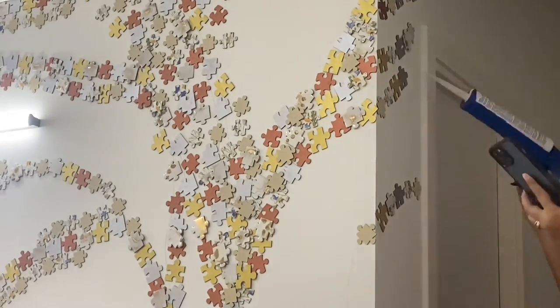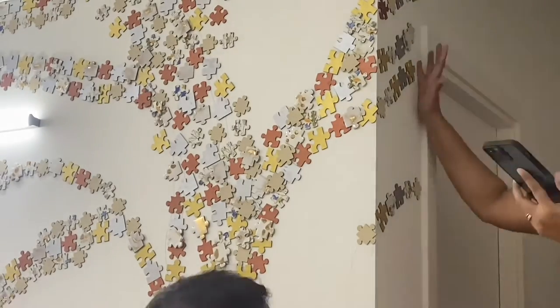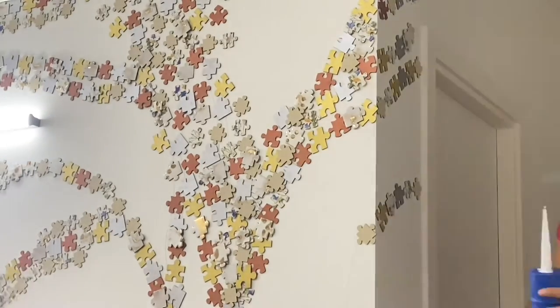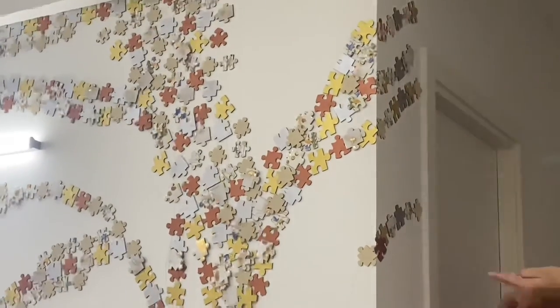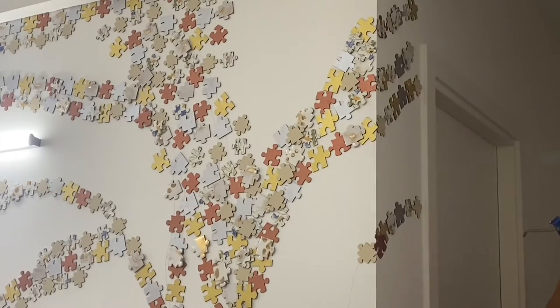You can use a lot of other things to make such art — things lying around — then you can put them on the wall in a falling pattern. As I mentioned earlier, if you have puzzle pieces you don't play anymore, you can place them on the wall like I did. I hope you like it — it's a very different and new concept.